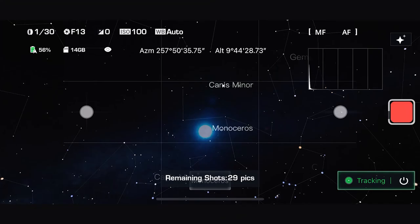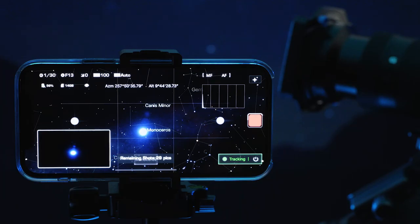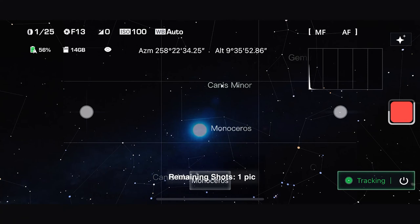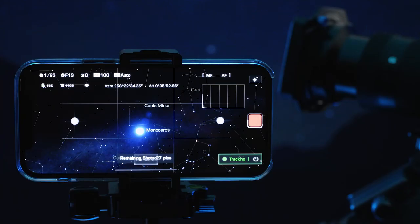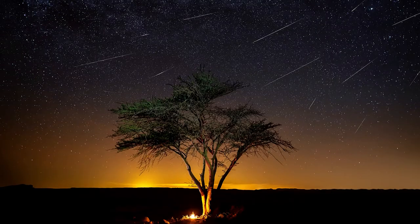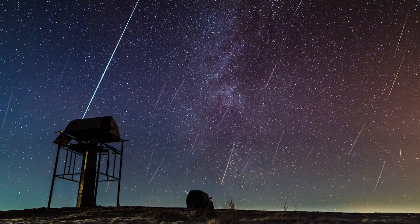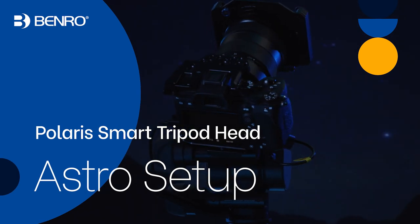Once the shot is complete, a thumbnail will pop up showing a low resolution preview. Once a sequence is complete, the button will return to green. You can also press and swipe up on the red button to end a sequence early. Images are stored on the Polaris and on your camera if the camera supports it in PC Connect mode. Enjoy capturing the night skies with Polaris.